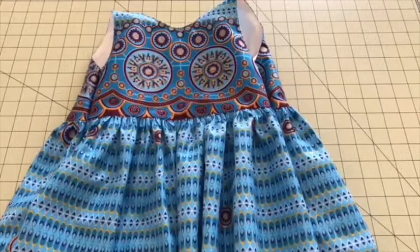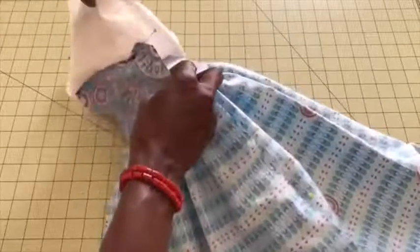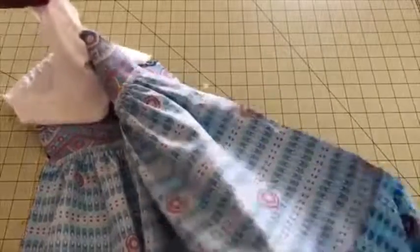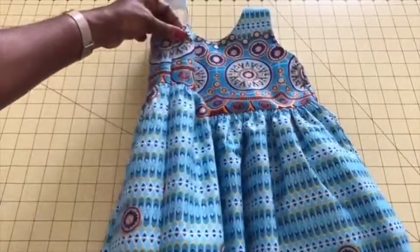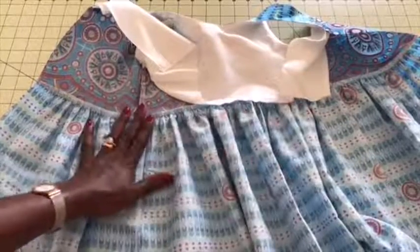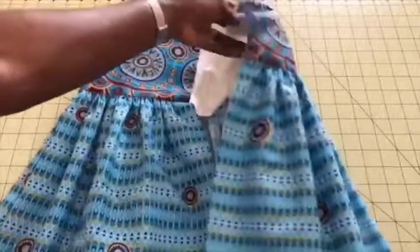The skirt is attached and it looks very beautiful. The next thing is to close the side seam — I've already pinned it in place. Put them together with both armholes facing each other, pin it all around on both sides, take it to your sewing machine, and stitch to the end. I've stitched the side seams together, and I also overlocked all the raw edges inside — the waistline and the side seam. If you don't have a serger, use zigzag to overlock the raw edges.